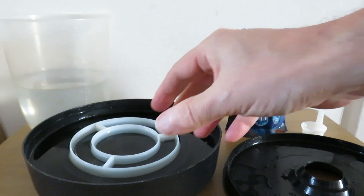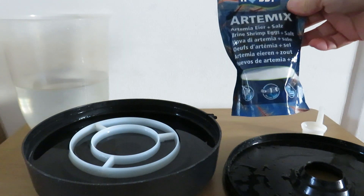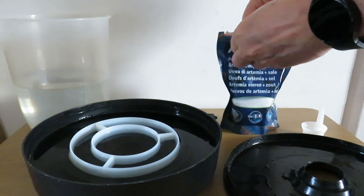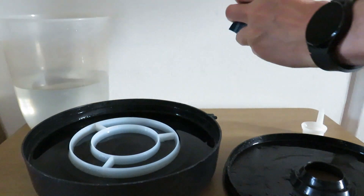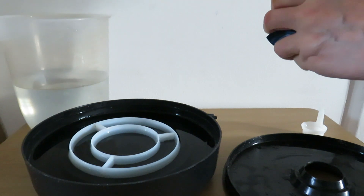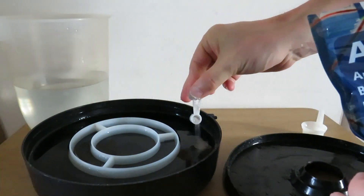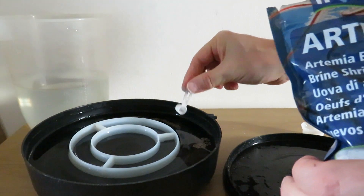So now I'll get the RTmx, which is brine shrimp eggs and salt already mixed in. There is a little scoop inside and I normally put about three scoops around the outside.